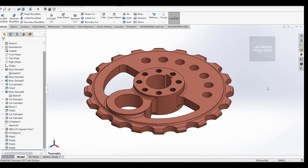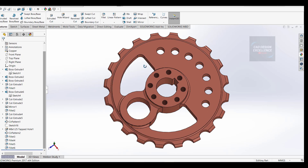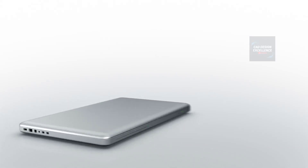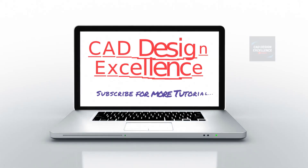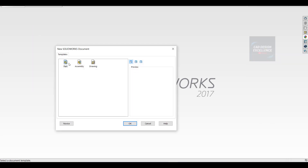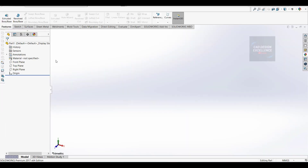Hello friends, welcome back to my channel CAD Design Excellence. This is our today's exercise in SolidWorks - exercise number 23. If you have any doubts, please comment, and please like, share and subscribe my channel. Let's start. Firstly we make a new part, take a top plane and normal to.